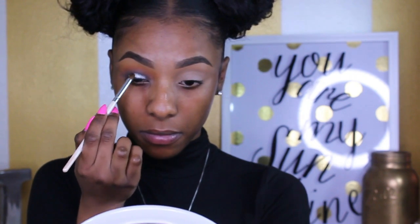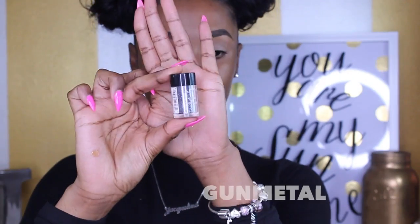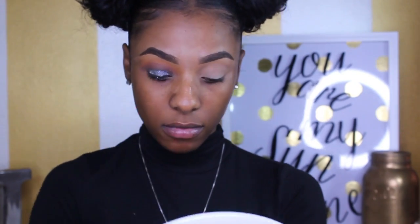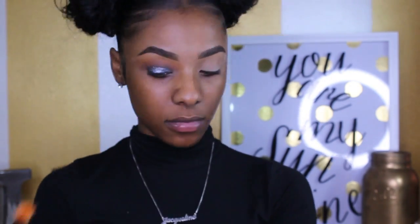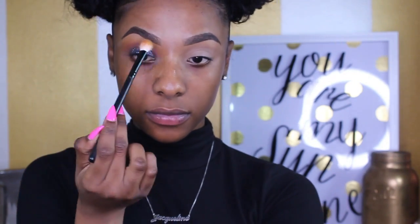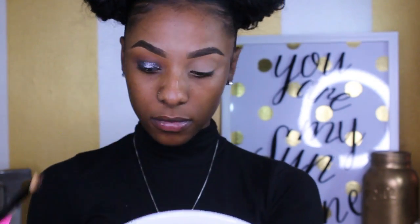Now I'm going to take my NYX glitter primer — we're getting into the glitter now. I'm patting the primer on top of the lid area where I applied Blackout. Then I'm applying the NYX gold metal glitter with a Morphe flat brush, picking it up and patting it on. I don't want glitter all over my face — which I kind of did get — but it's okay because you just wipe it off. I'm smoothing things out to make sure everything is flowing right for a very smoky glitter eye.